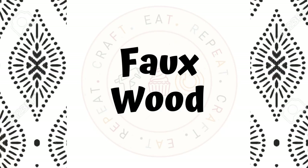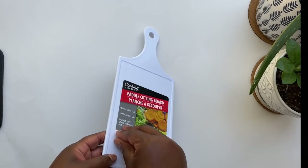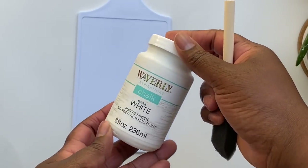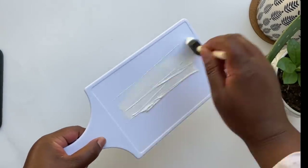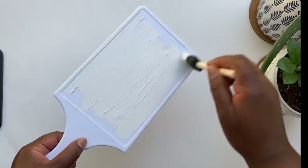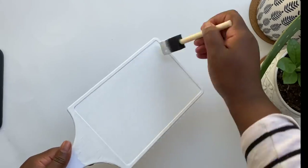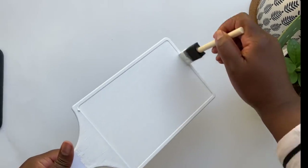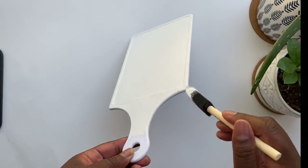For my first DIY, I'm going to show you how I do my faux wood finish. I love using this finish on Dollar Tree items because I can take any plastic material and make it look like wood. Even though this is white, I'm going to go ahead and paint it with white chalk paint — I just find it easier to do this technique when I have more of a matte finish. Also, if you're going to do a transfer, you'll also need to paint a layer of white even if your original material is already white.